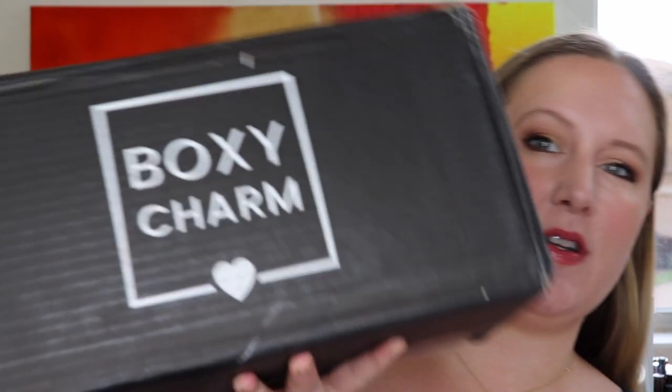Hi everyone, thank you so much for being here and watching today. I got my Boxy Luxe for June, so today we're going to be unboxing this. I did try on some of the items, so I will insert clips, and then at the end of the video I'm going to do a quick review of the March Boxy Luxe. If you are new here, my name is Kitty — I do subscription box unboxings every single day on this channel, so if you love beauty boxes, I would love it if you subscribed.